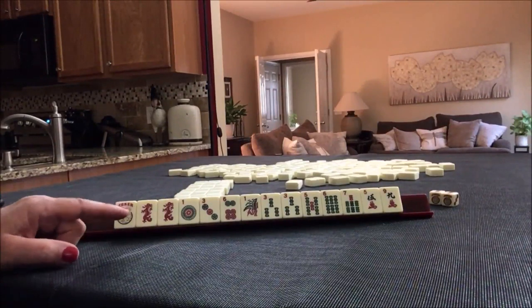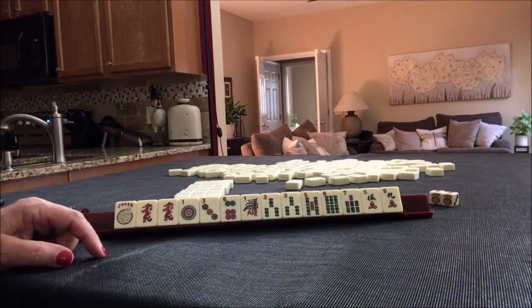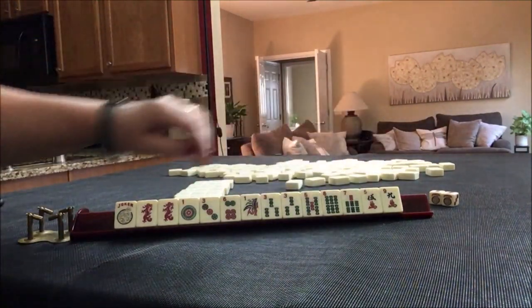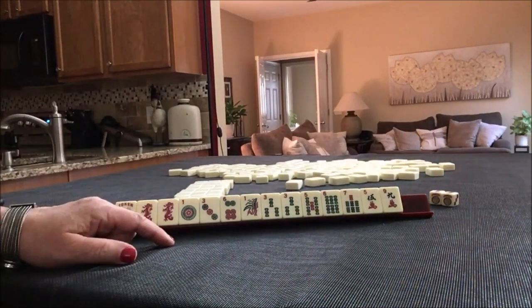If this were my hand, I think I would play three-six-nine or one-three-five. Let's count: three-six-nine gives seven tiles toward a hand, versus one-three-five which gives six. Let's focus on one-three-five.